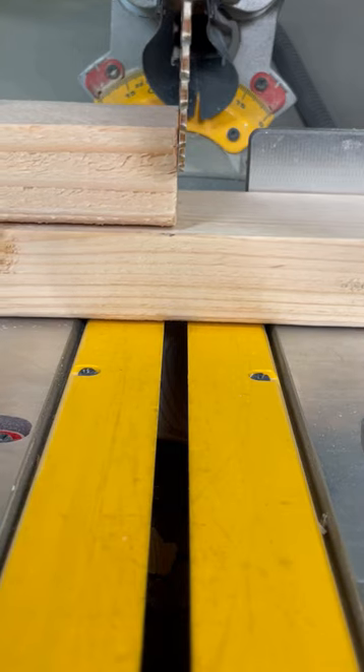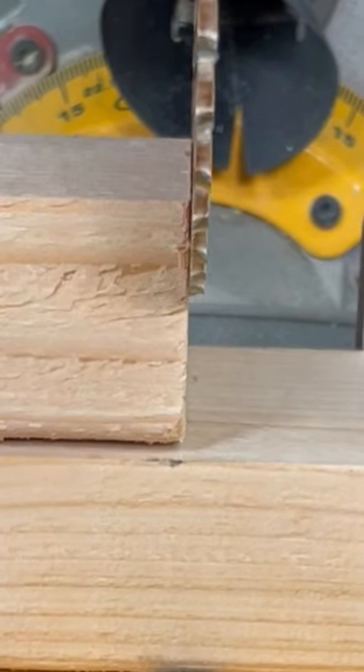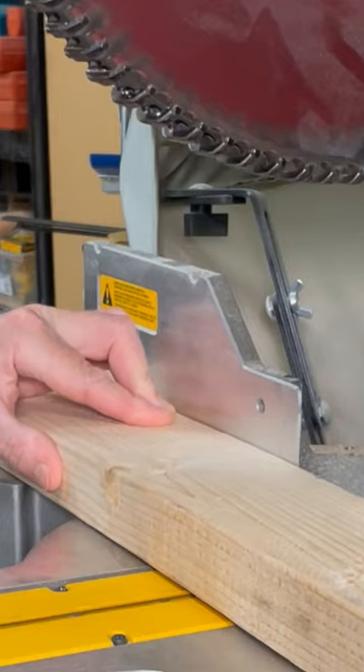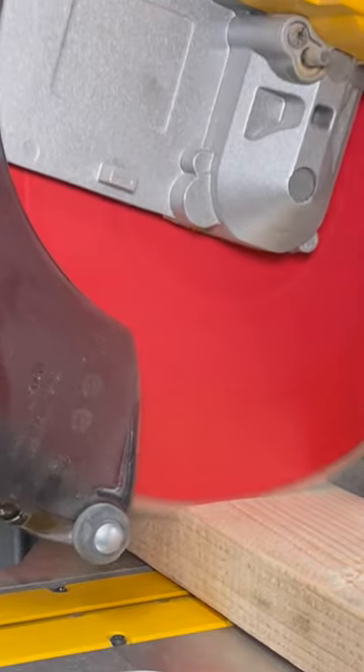Apply gentle pressure to avoid excess force on the blade. Confirm that the other ends are still even. While holding the bottom board in place, move the top template board out of the way and proceed to make the cut. Repeat this process for the remaining cuts.